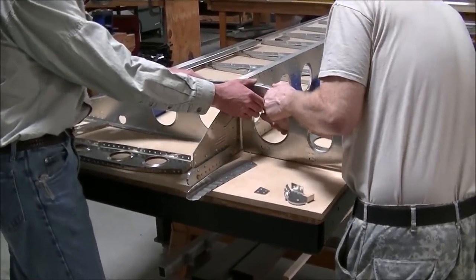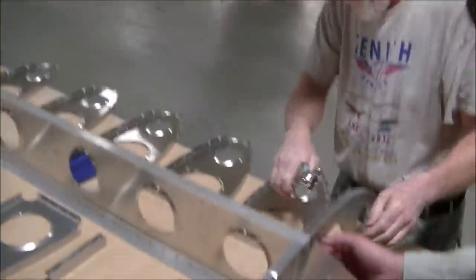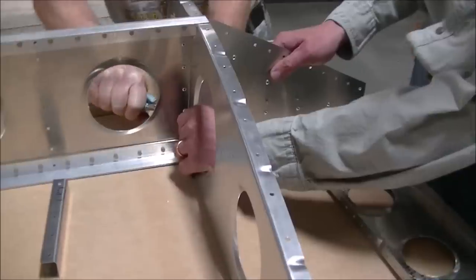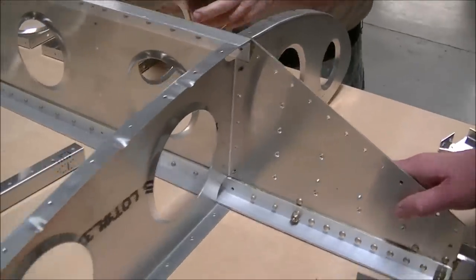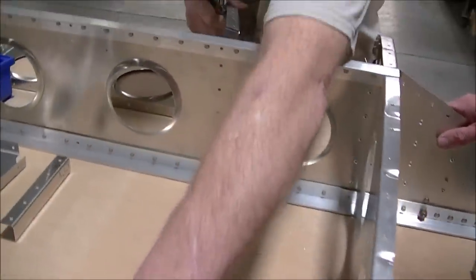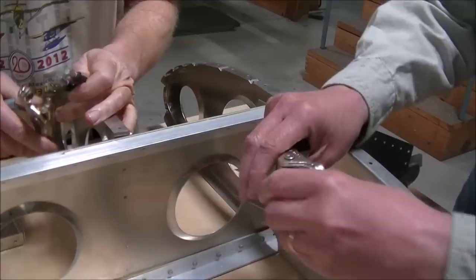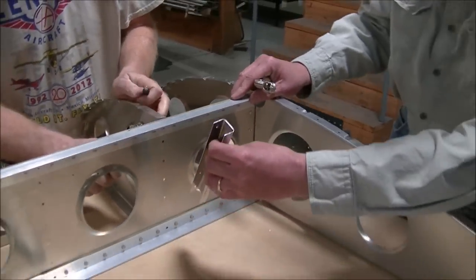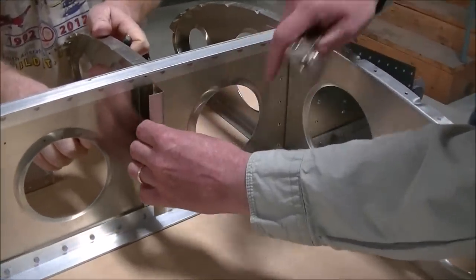We're clecoing the nose rib and the rear rib together to the main spar with 5/32nd clecos, which will be riveted with A4 and A5 rivets. Because the fuel tank goes here, there's no rib — just a bracket. This is the bracket for the fuel tank, which you'll put the cork on later.